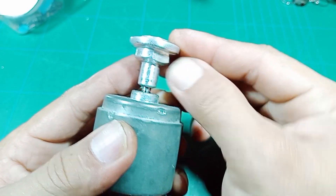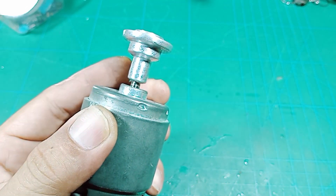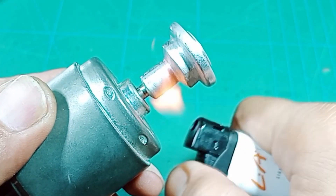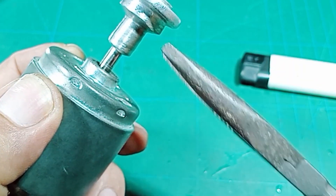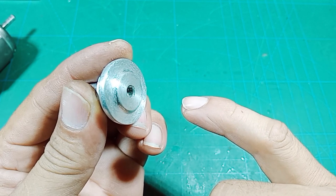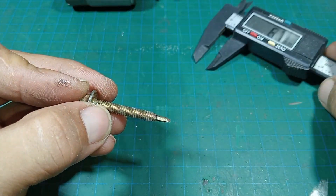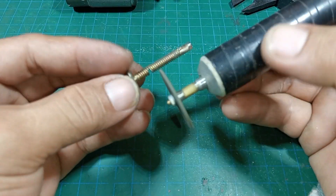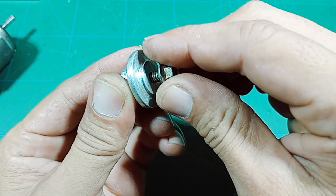Setelah hasilnya sudah rapi, di sini sudah ada dudukan tempat kunci yang saya buatkan. Sekarang kita lepaskan dari as dinamonya. Untuk melepaskannya kita cukup memanaskannya menggunakan korek gas atau korek api sampai lemnya benar-benar mencair, setelah itu baru kita cungkil. Selanjutnya kita akan membuatkan drat menggunakan baut seng atau baut baja. Baut ini kita potong dengan ukuran sesuai kedalaman dari kepala gerindanya.